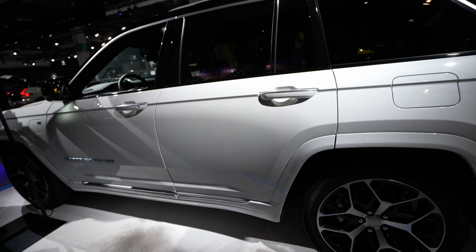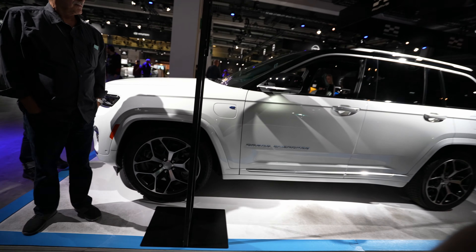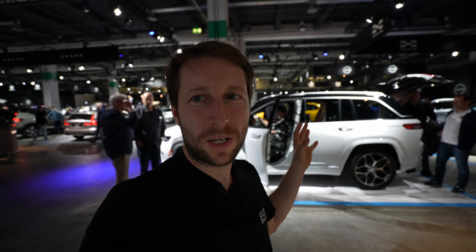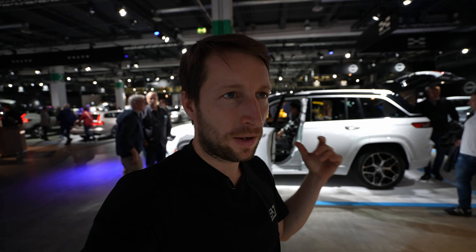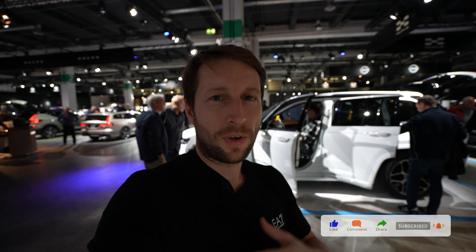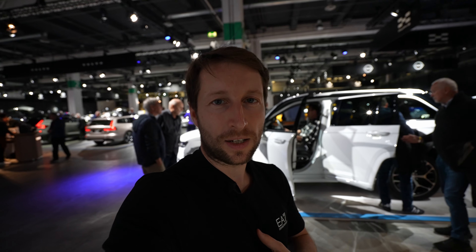That was the video guys — lovely car, great job Jeep. I think it's a modern car and they've made big improvements. As soon as I get the car I'll make a test drive and a proper full review. I didn't have too much time here — so many people, complicated, had to do it fast. I hope the video was useful. Don't forget to like, share, and subscribe if you want to see more of these kinds of videos. Thank you very much for watching and I'll see you in the next one — bye!